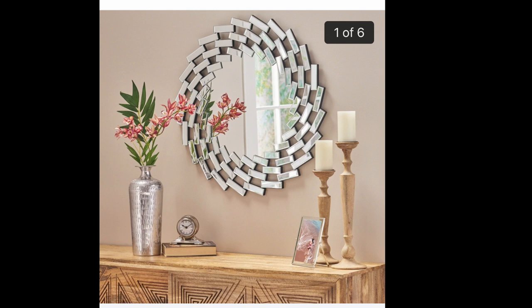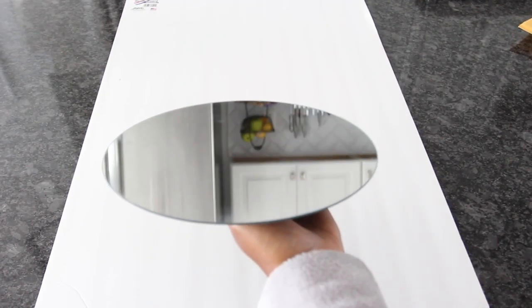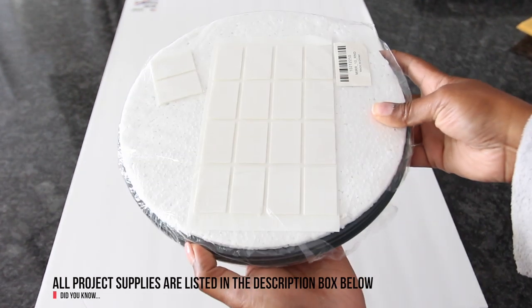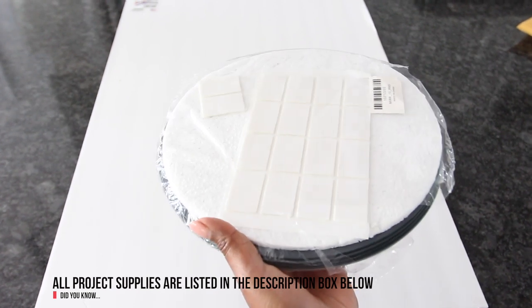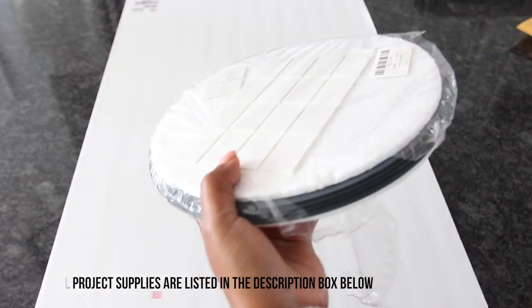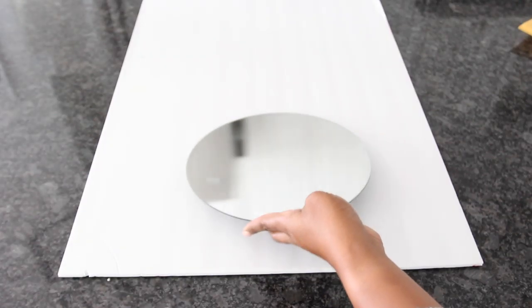So if you're interested in seeing how I made mine, keep watching. For this project I used a 10-inch mirror. The mirrors that I get come in a pack of six — it's like two dollars and 65 cents each, which is really not bad, especially if you like using mirrors in your home decor art projects. I'll leave a link to all the items in this project in the description box below.